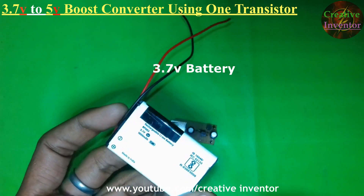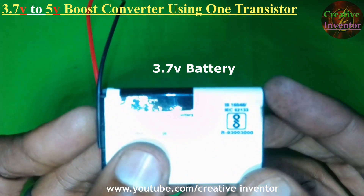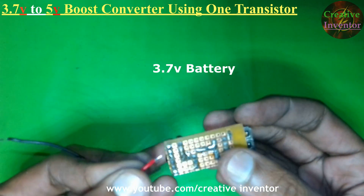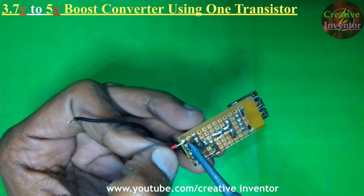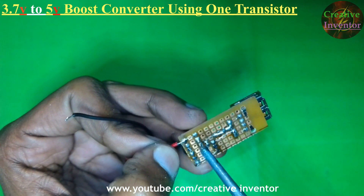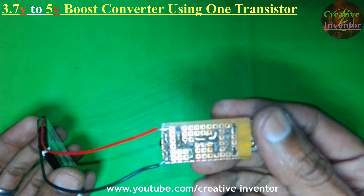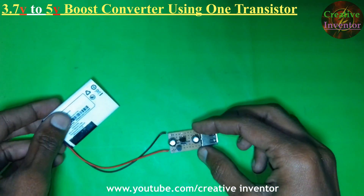Connecting a 3.7V mobile battery to the circuit. You can also use a Li-ion power bank battery, or you can use a lead-acid 4V battery as well. Now our battery is connected to the circuit.